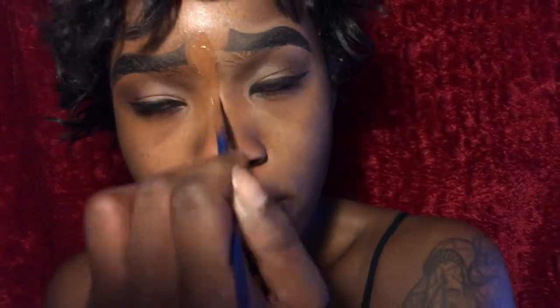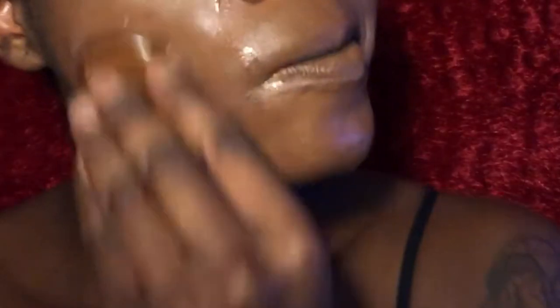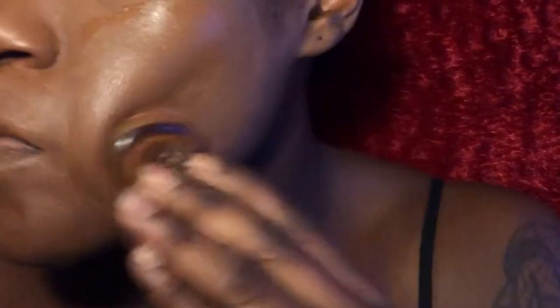For primer, always put lotion on first and then your primer. I'm using an ELF primer — one of my favorites because it works well for me. For foundation, I'm using ELF in the shade Espresso and also Smashbox shade 11, and I blend them together because my summer shade is a bit of a mess.